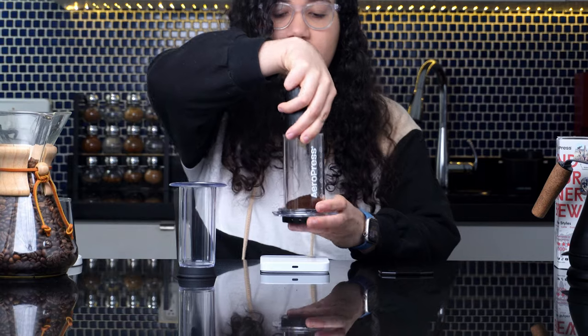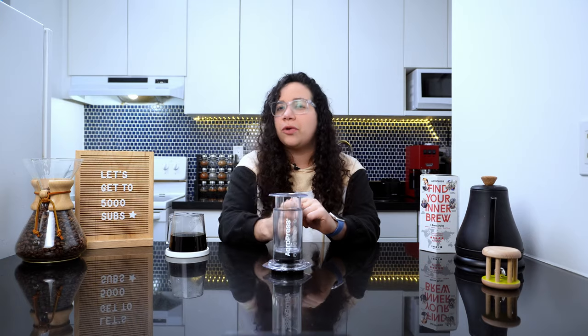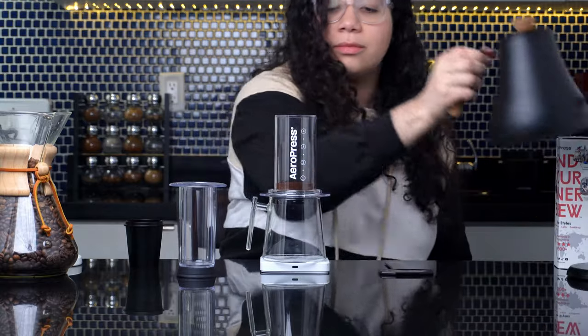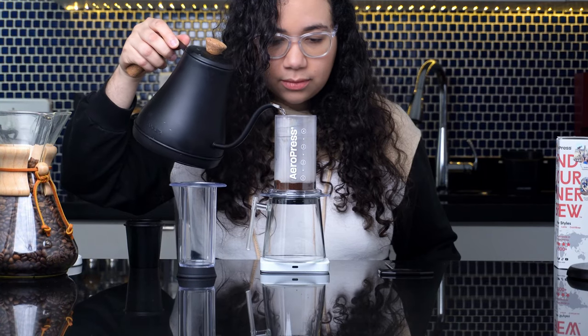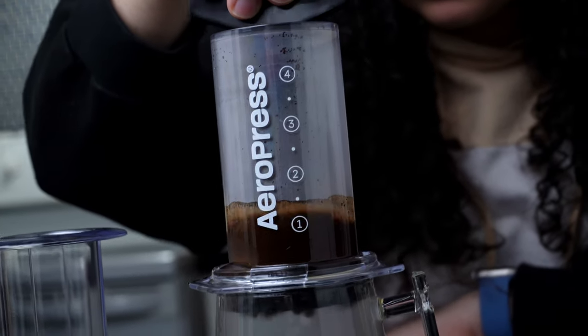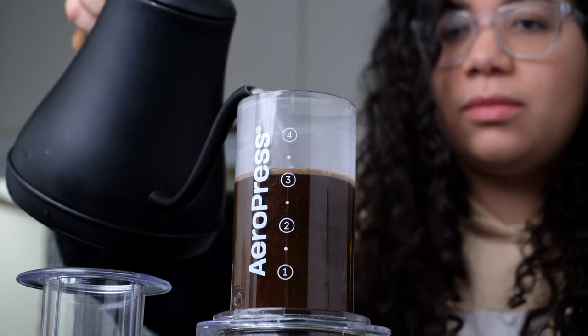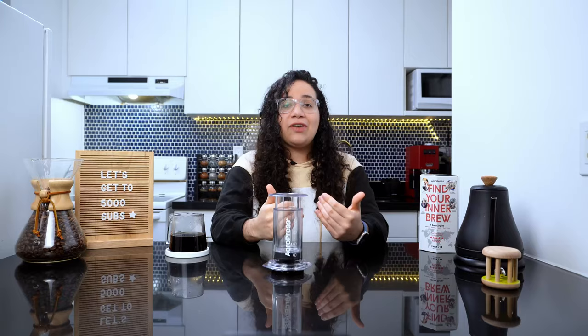Grind 20 grams of lightly roasted coffee beans to a medium-fine setting — slightly finer than your regular pour-over setting. Level the coffee bed before adding water for an even extraction. The water temperature can be anywhere between 80 and 90 degrees Celsius. This recipe uses a 1-to-15 ratio of coffee to water, so add 15 milliliters of water for every gram of coffee, for a total of 300 milliliters. Start by blooming the coffee with 60 milliliters of water, stirring back to front — not in a circular motion — to fully saturate the grounds. Do this for approximately 10 seconds. Then quickly pour the rest of the water to 300 grams and insert the plunger. Let it sit for 30 seconds with the plunger on. Finally, let's plunge.